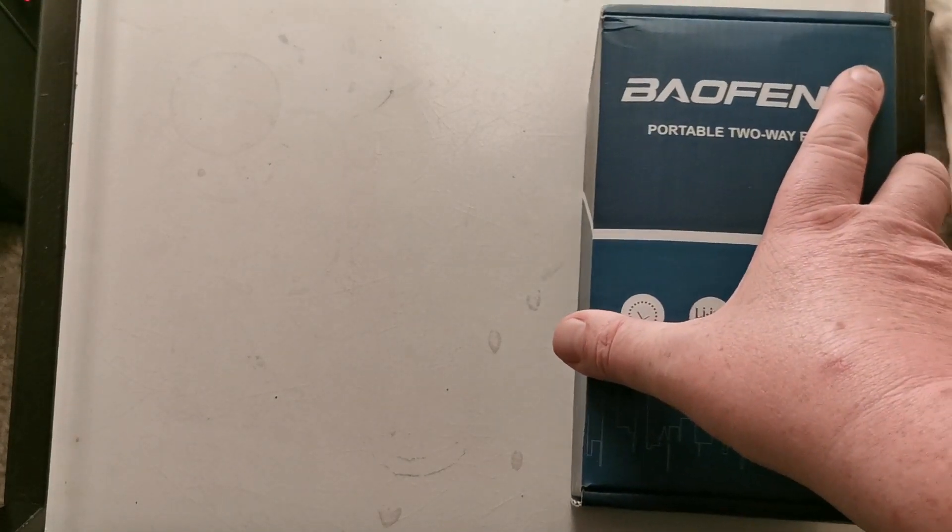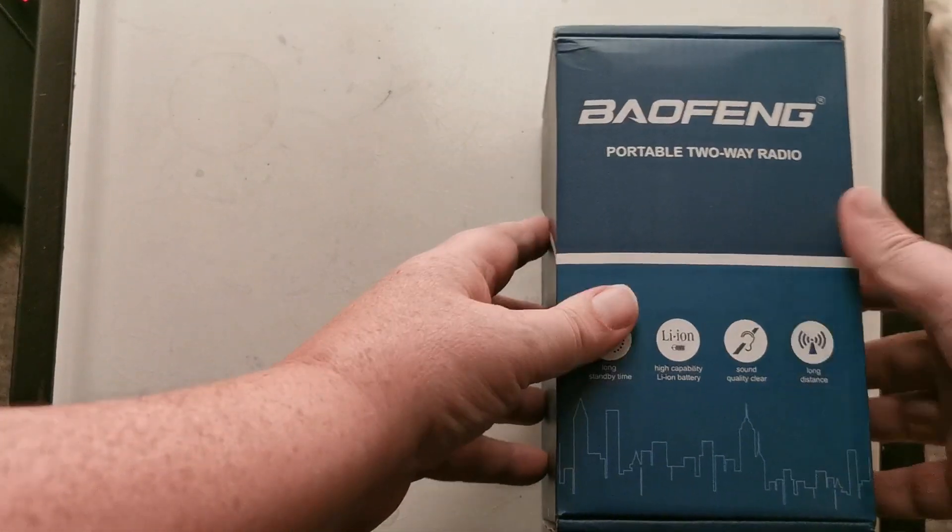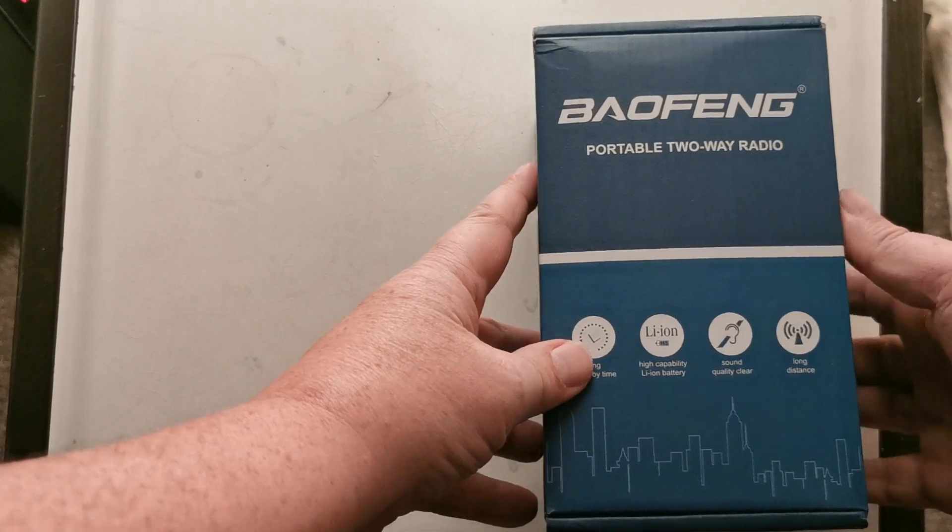Good evening everybody. Another unboxing from my friends at Baofeng. They have sent me this, so let's have a look to see what it is.